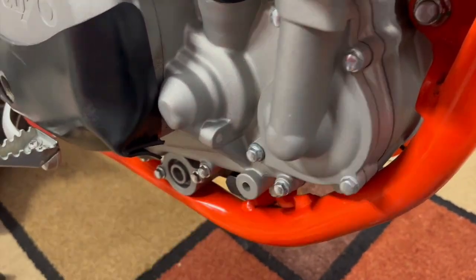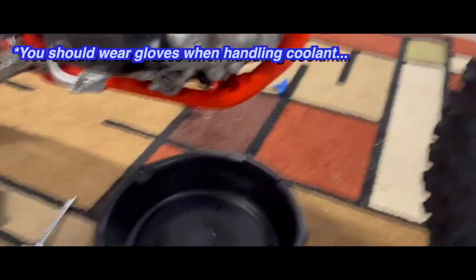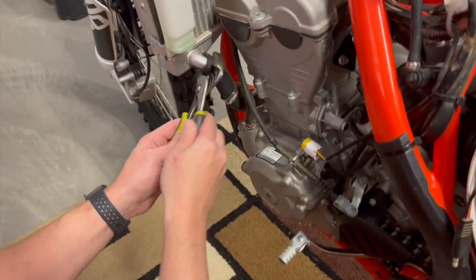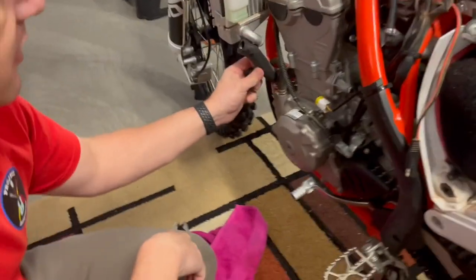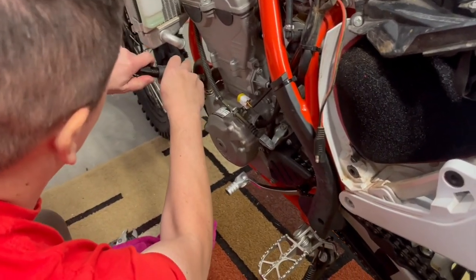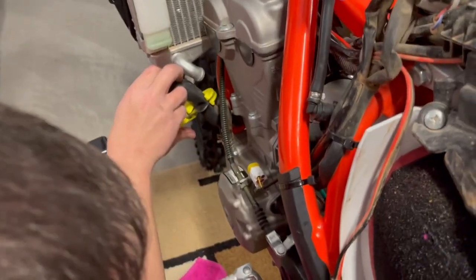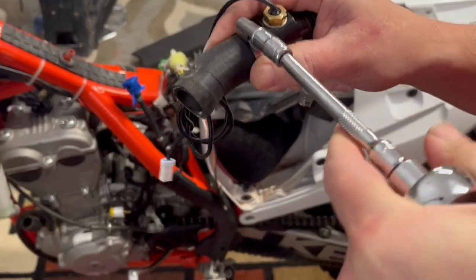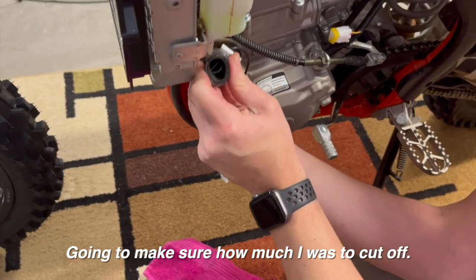We have to drain the coolant out of that line first, so I'm going to get a clean bucket to hold the coolant because we're going to reuse it. I've loosened up this hose clamp here. Before I cut in and splice into this line, I want to make sure it actually fits. And it looks like I chose correctly because it fits perfectly. Now I just need to cut this line — you can see the center is right in there, and it fits right in line like that. I'll measure how much to cut off — about half inch.